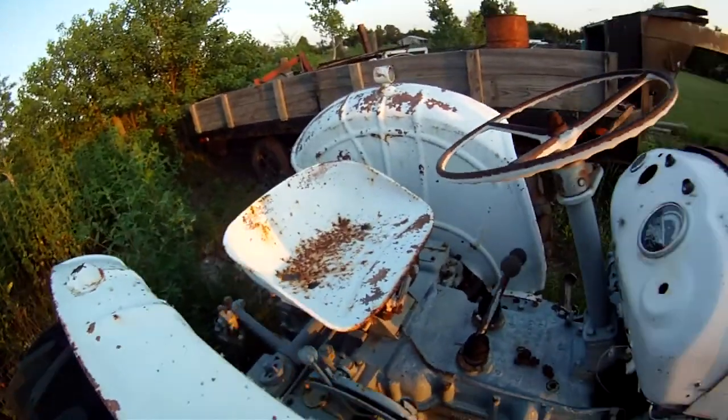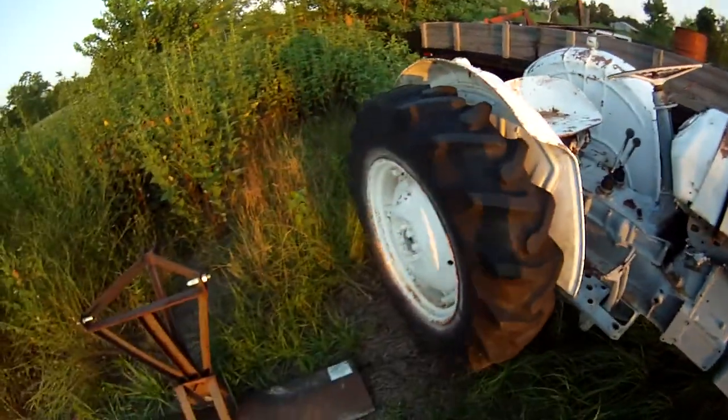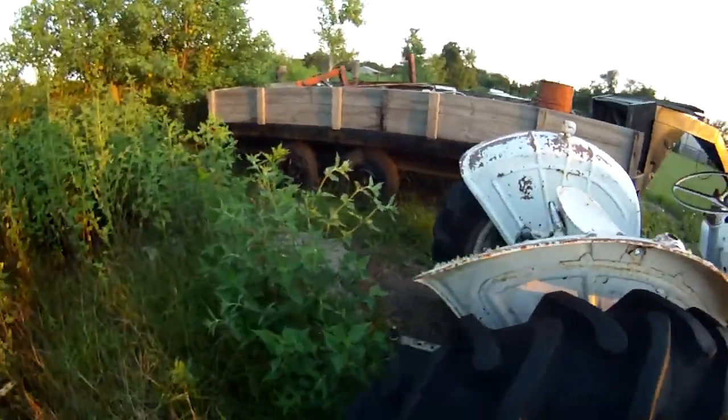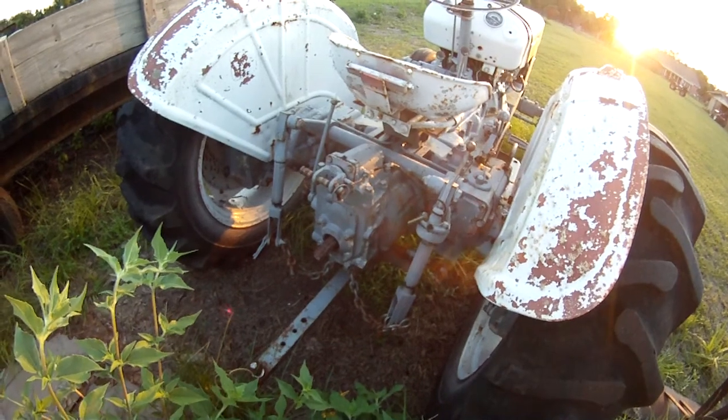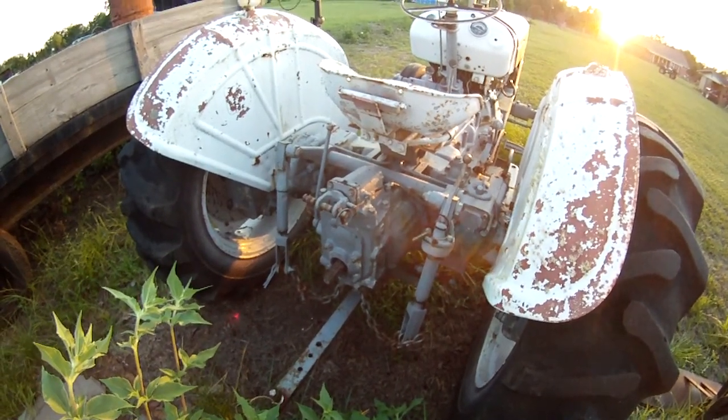Not a whole lot to it — it's a good running tractor. The three-point issue started about 10 years ago and I never really had a chance to take it apart to find the problem. It's hard to get any good books on these things.